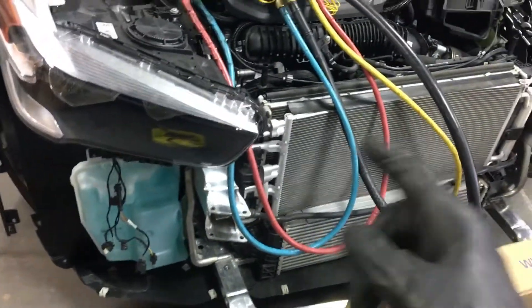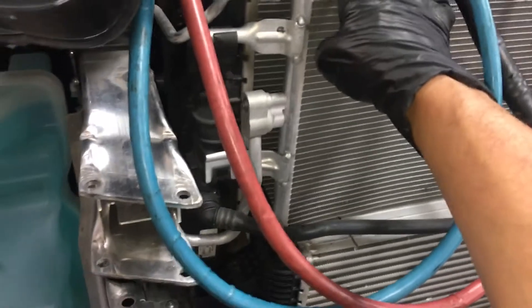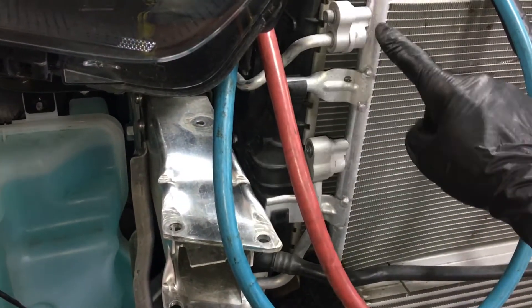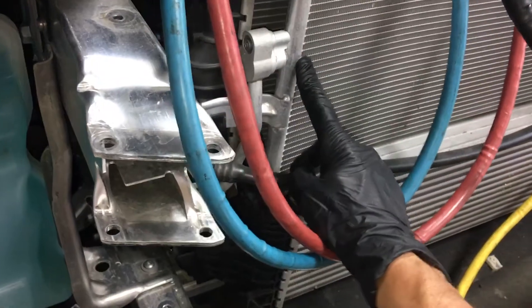Air conditioning recovery on this BMW X1 2-series. Here's another one of those condensers we've been seeing more of — seen them on the Mercedes, I think there was one other video I did. The discharge line of the compressor, instead of coming in at the top and going down and condensing, comes in at the bottom. This is the discharge off the compressor going at the bottom of the condenser, not the top. Follow it down — there we go — going right back down and around and up to the compressor.